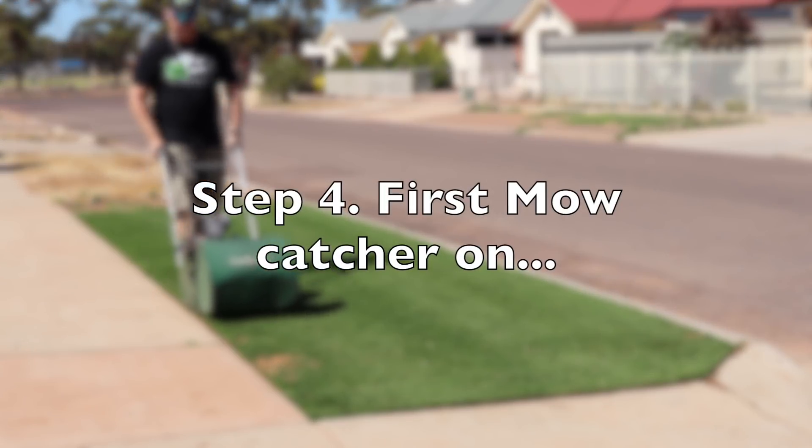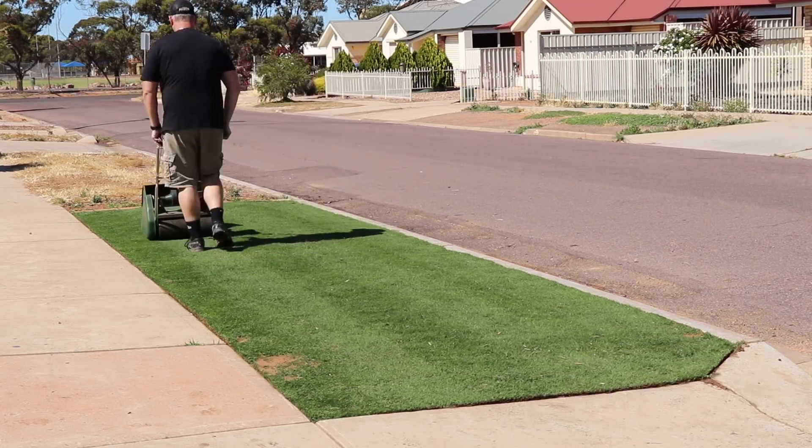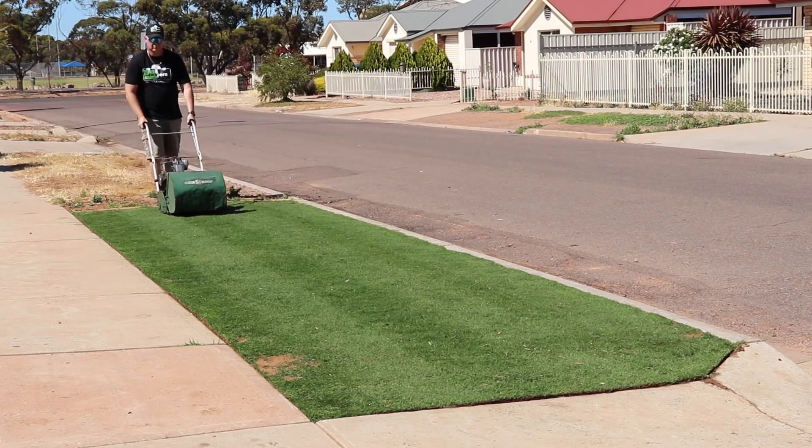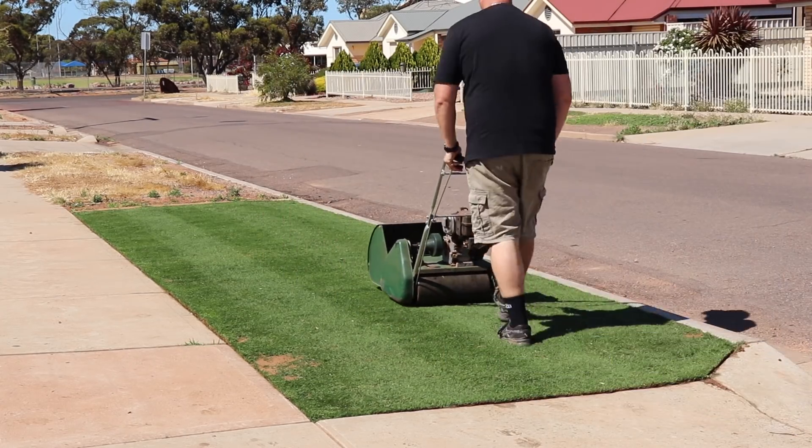Now you start your main mow using your edge as the first guide. Basically you've got the catcher on to catch the material, and going up and down you'll start seeing those beautiful lines that appear so much on Lawnporn.